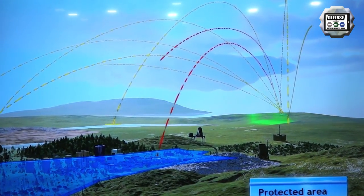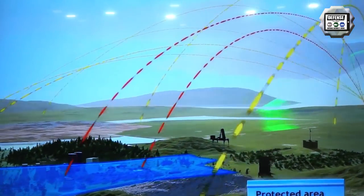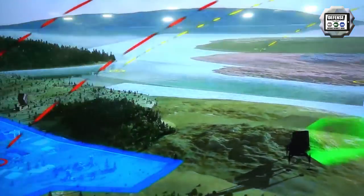We can, to an extent — this is unclassified — it's about a 15 kilometer range. That's 360 degrees from the launcher.